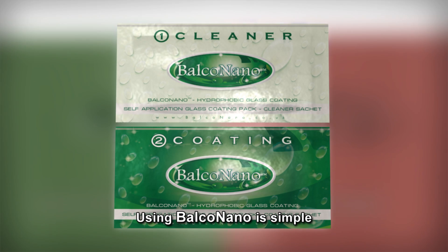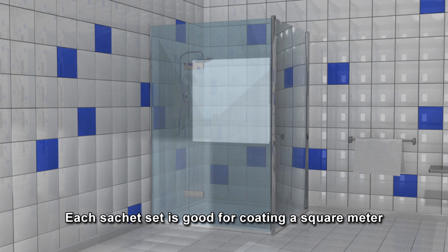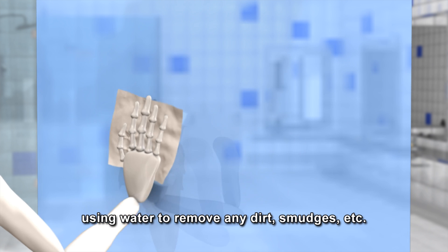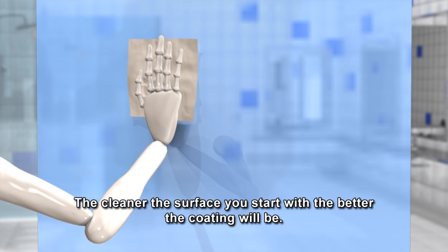Using Balco Nano is simple. Each sachet set is good for coating a square metre. In a well-ventilated area, clean the surface you wish to coat well, using water to remove any dirt, smudges, etc. The cleaner the surface you start with, the better the coating will be.